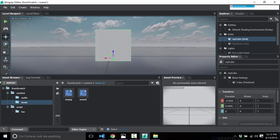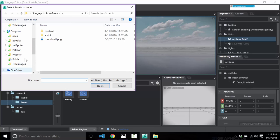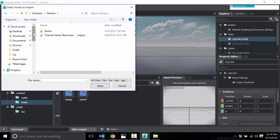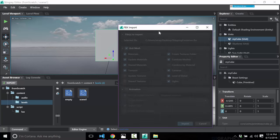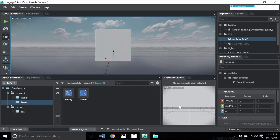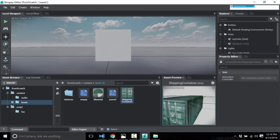This allows me to also demonstrate importing an asset. I'll click Import and bring in a shipping container FBX model I created in Blender — available to Patreon backers as a raw file. Here you see the FBX importing process: I tell it there's no animation, bring in the textures, no lights or cameras needed, and click Import. And that's the importation process. It automatically creates a little preview — there is the shipping container we just imported.